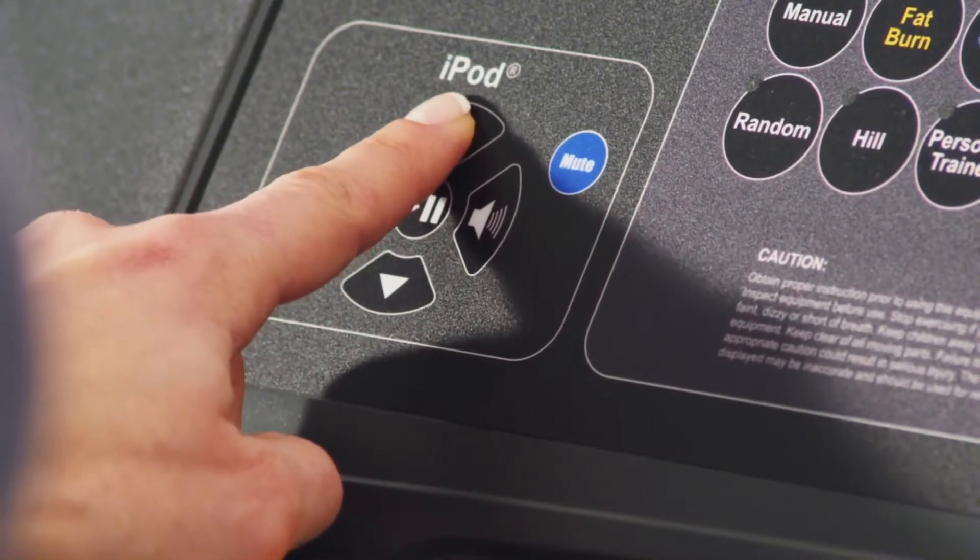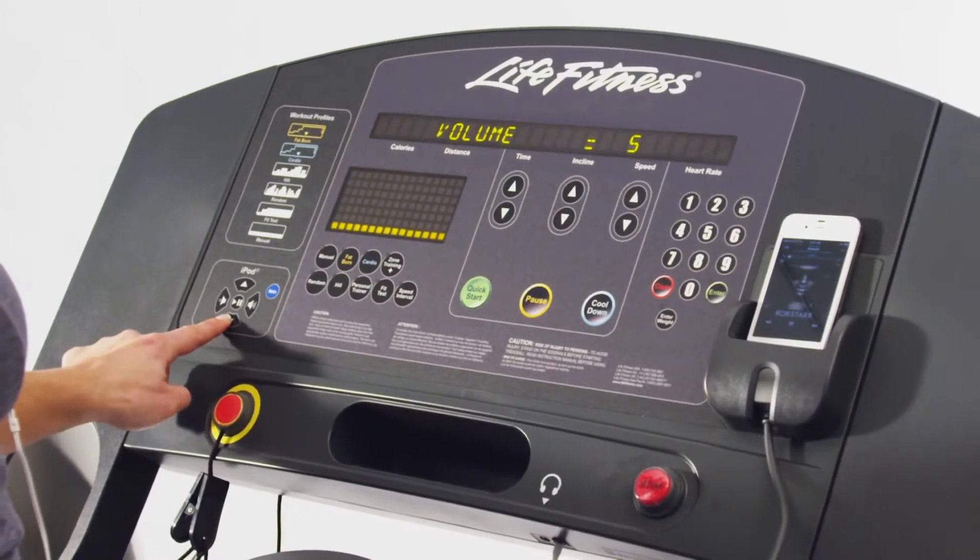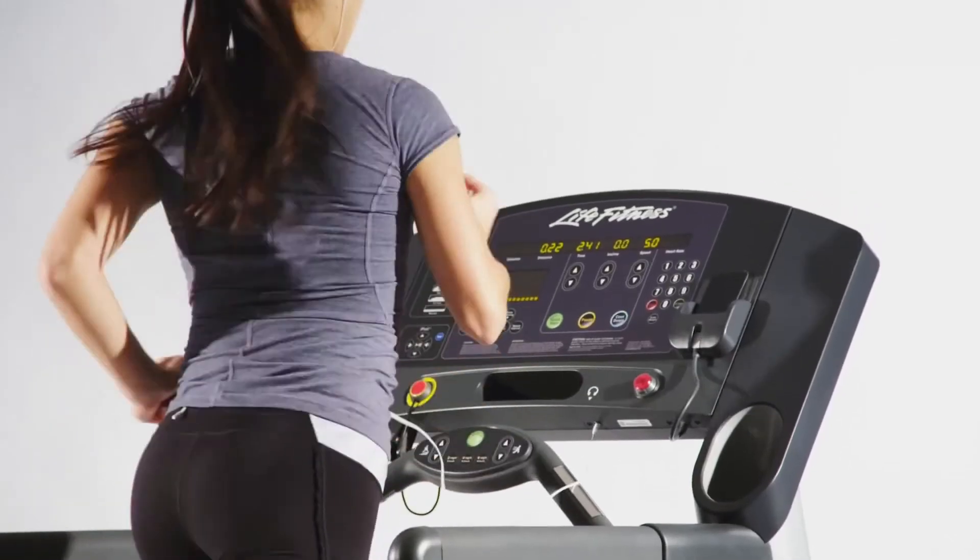Your workouts will never get boring with the integrated iPod connectivity that not only allows you to control your music selection right from the console, but also charge your device while you work out. Now that is smart.